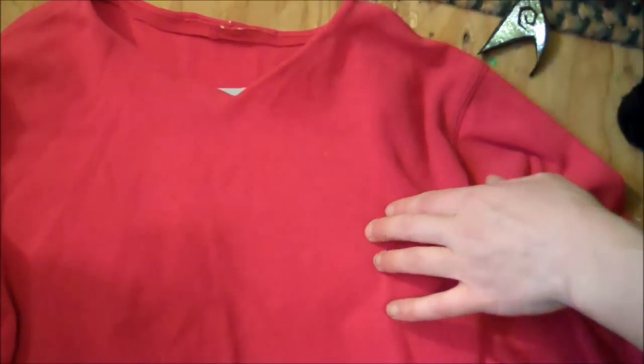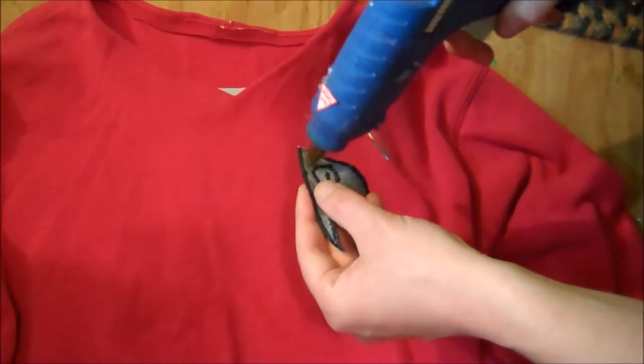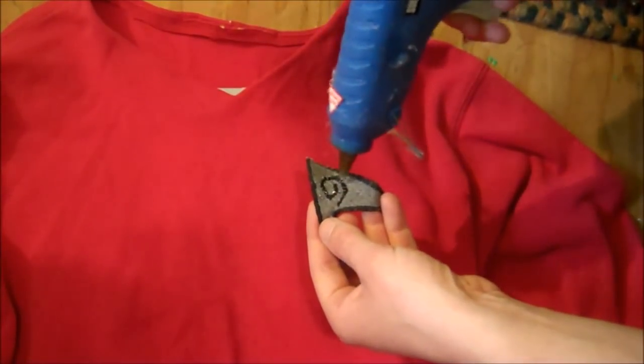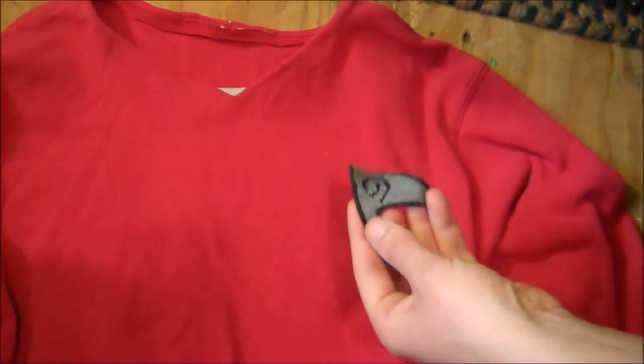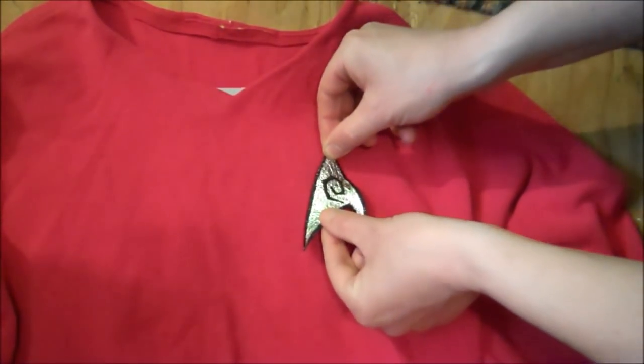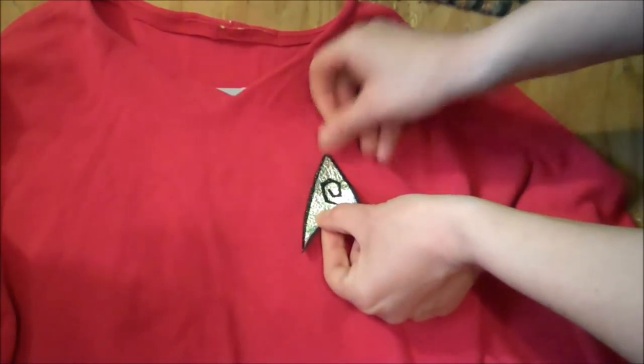Next, slide a piece of cardboard into the shirt where you're going to be gluing the patch. Put some hot glue on the back of your patch and then just press it into place.